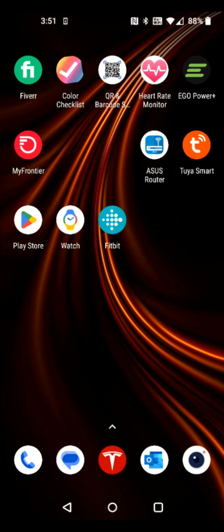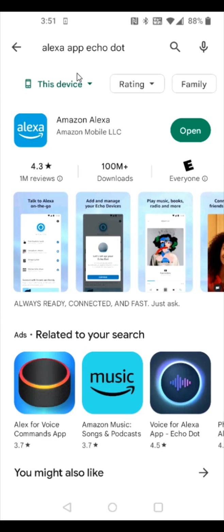On your smartphone, if you don't already have the Amazon Alexa application, you can download and install it through the Google Play Store if you're on Android, or the App Store if you're on an iPhone. In the Google Play Store I searched for the Alexa app for the Echo Dot and we can find the Amazon Alexa application to download and install.